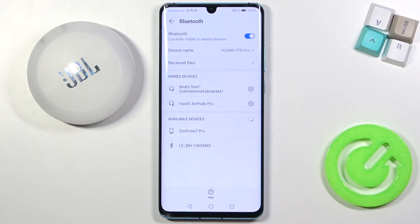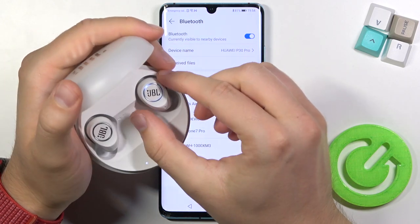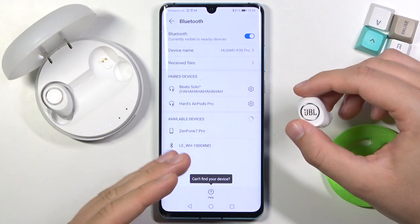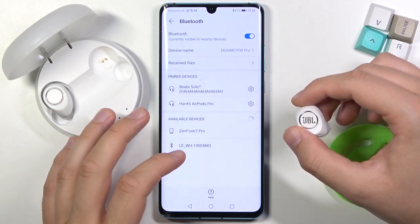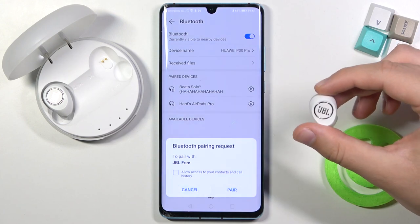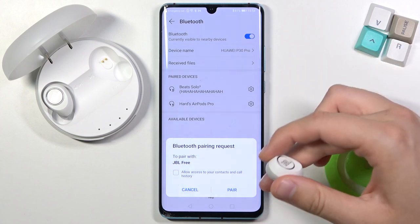Right now we have to open the charging case of the JBL 3x and remove only the right earbud. It's very important. After a few seconds they will probably pop up on the list and we'll be able to connect them automatically. If that doesn't happen, I'll show you step by step how to do it manually, so don't worry and be patient. As you can see, I can connect automatically.